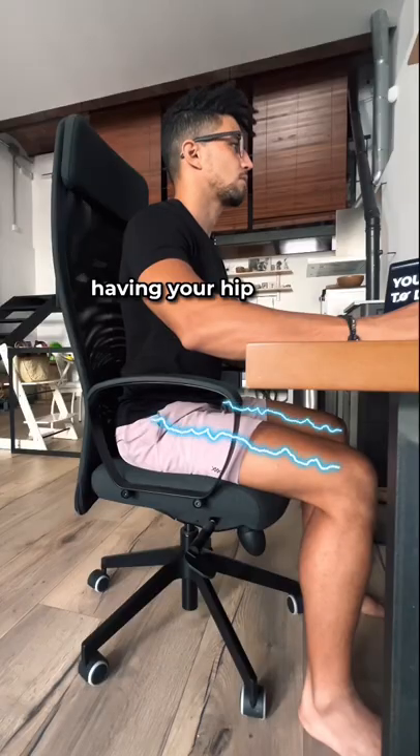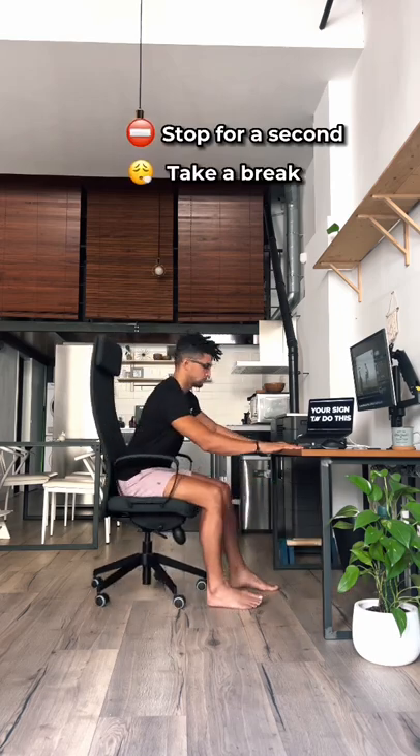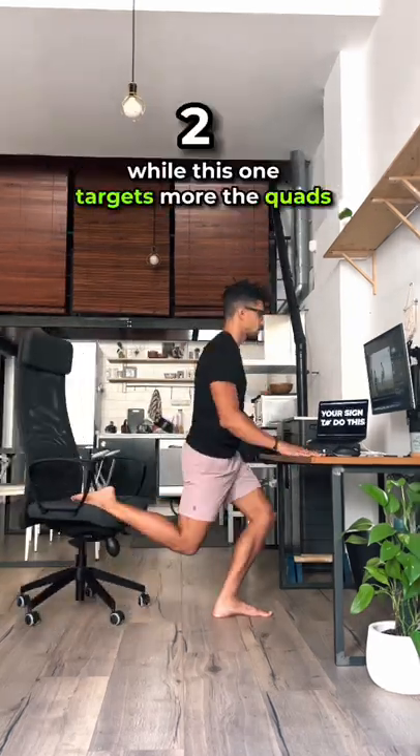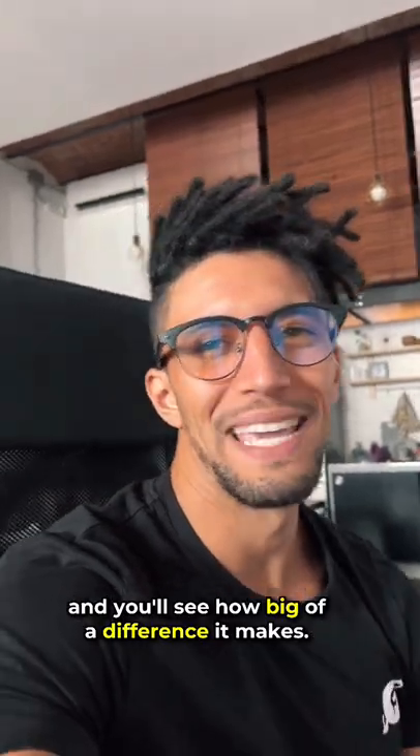Have you been sitting all day, having your hip flexors and quads getting tighter and tighter? Stop for a second, take a break and open up your hips. This one will help you stretch your hip flexors, while this one targets more the quads. Just do these for a couple minutes and you'll see how big of a difference it makes.